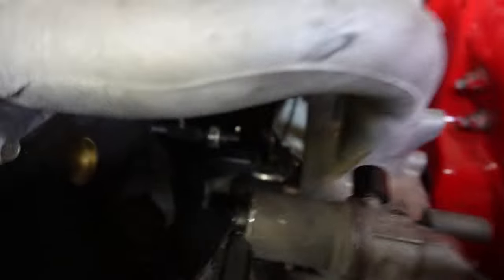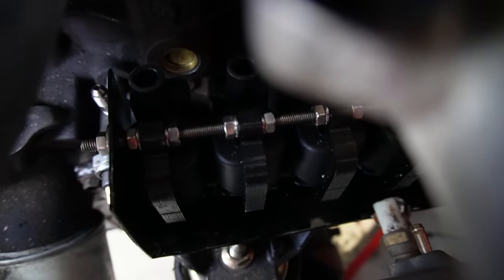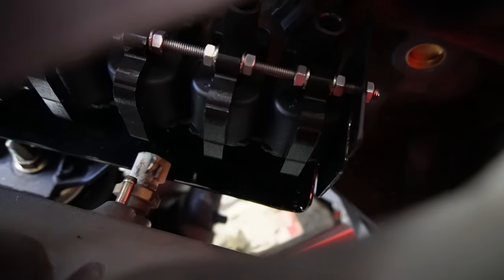Fuel pressure regulator mounted and the coil packs are mounted too. It's all bolted in there, looks very clean and neat and it's actually serviceable as well. Thank you guys so much for watching today's video - if you're enjoying the EF content, stick around because it's only going to get more exciting.